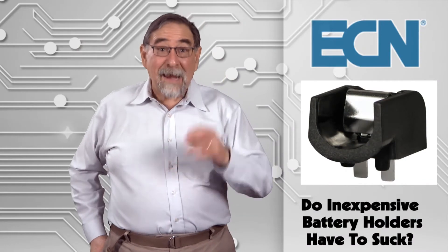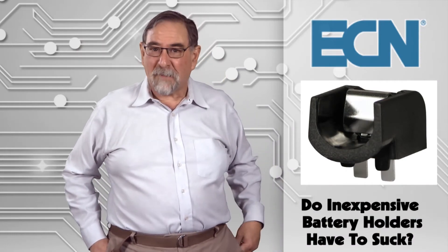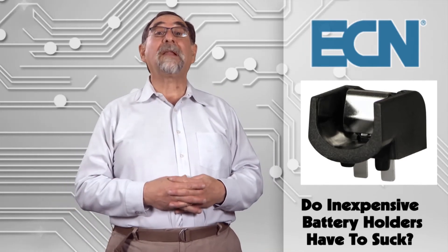Hey Ms. Pinch, as a dad and a former engineer, I appreciate your commitment and feel your pain. Fortunately, there is relief available and it's probably well within your budget.